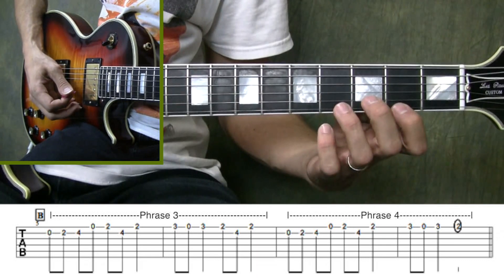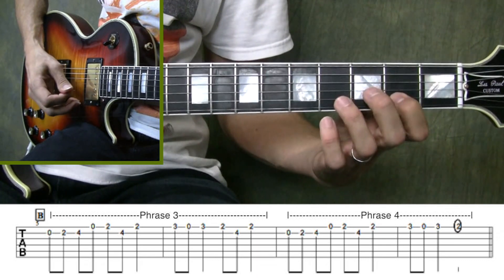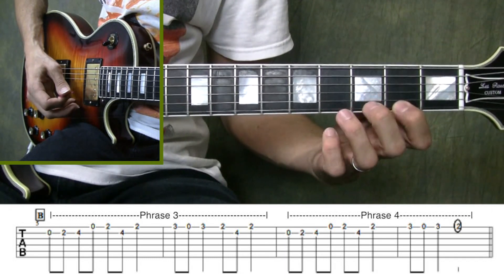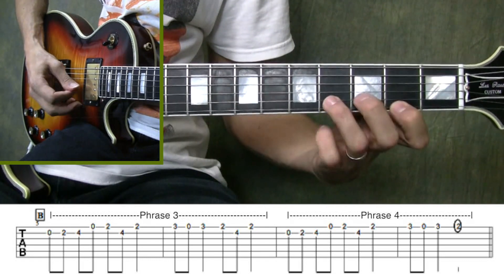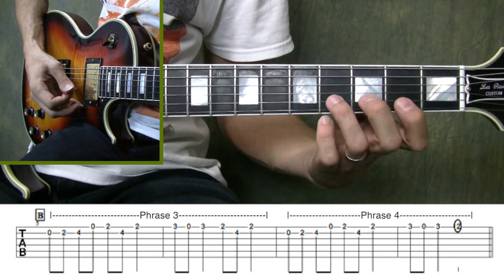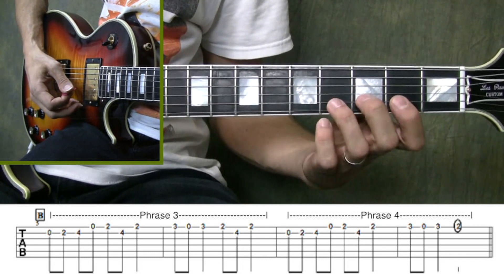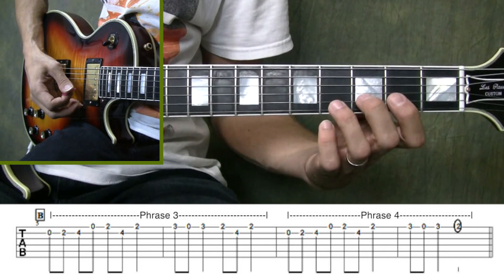So here's phrase three played slow. You'll notice that almost the entire phrase was played with the first and third fingers. Now when you look at phrase four, you'll notice that it's almost exactly the same as phrase three. In fact, only the very ending is different.